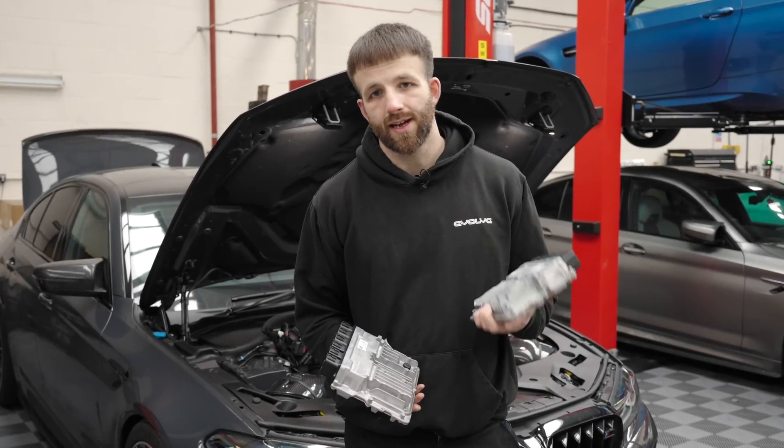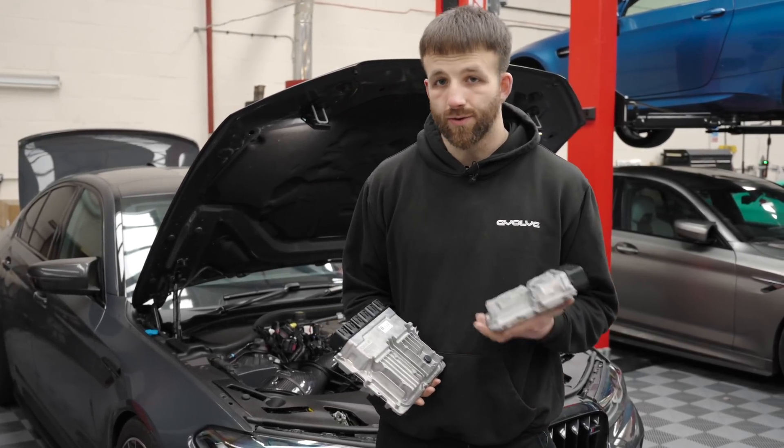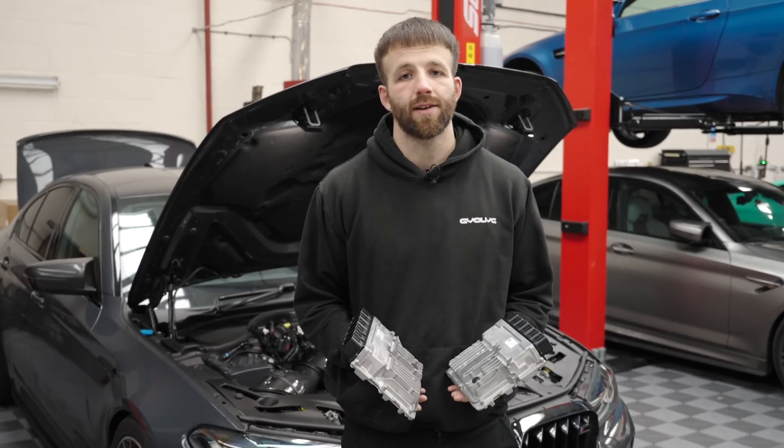With all that done, it is time to package up the ECUs safely and ship them off to get them unlocked. The ECUs are now unlocked and we've got them back from Femto - it's time to get them into the car. If you did reconnect your battery, now is a good time to disconnect it so that you can plug it back in safely.